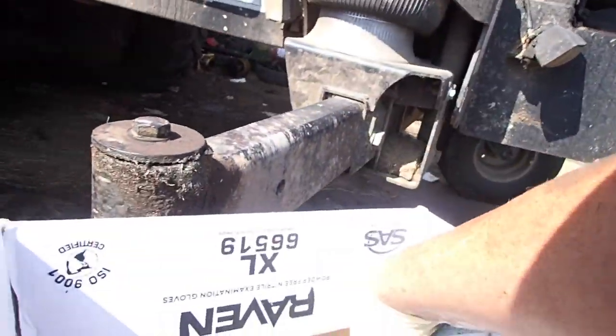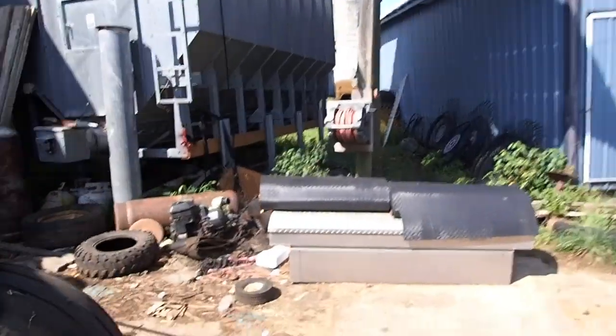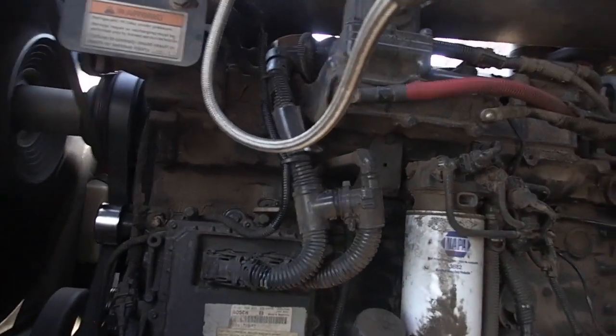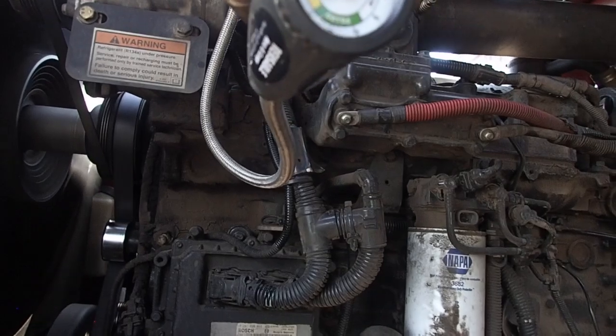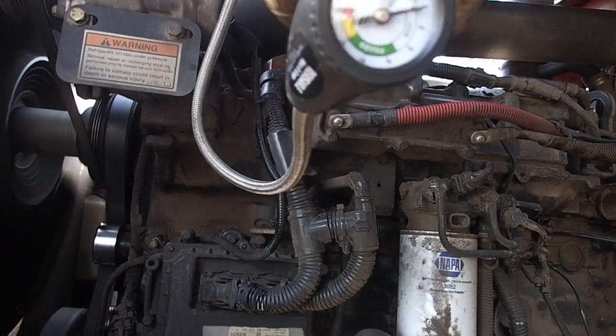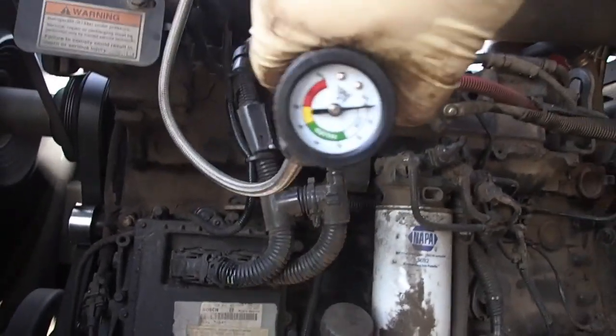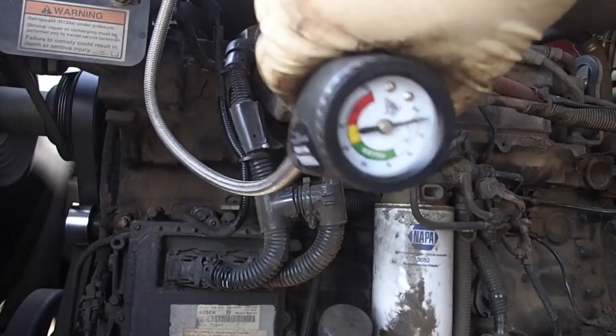Not without putting oil in it first because it leaked out. We're going to put two cans of oil in there. Well, it's trying to go in. Low — too low. These things are awesome, by the way. I'm going to shut this off and get you going when we're fully charged.